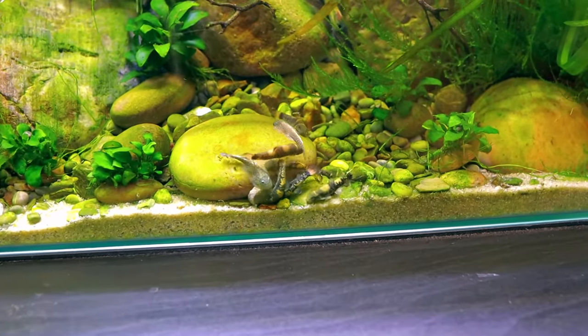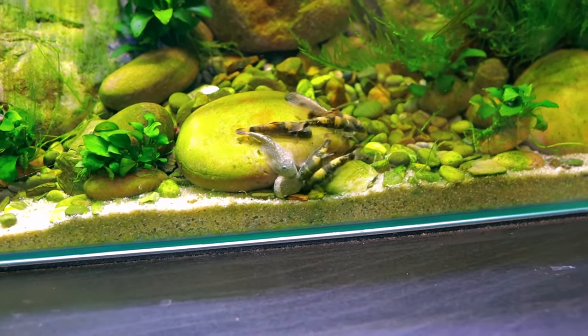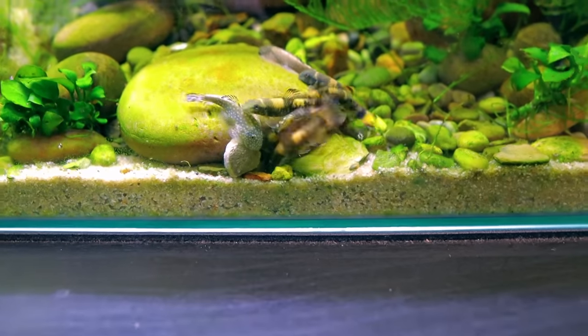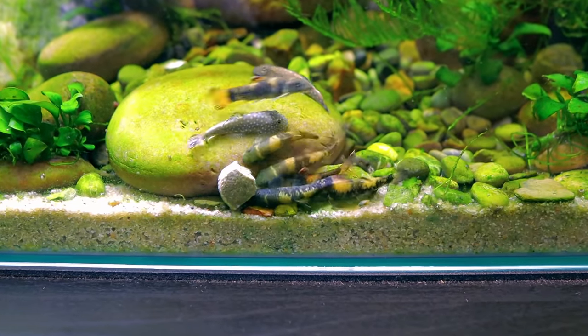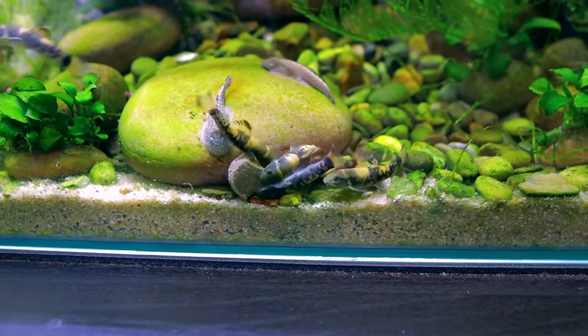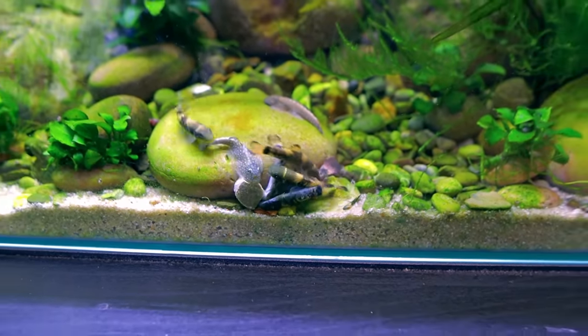Look — they all crowd around it, they all want a piece! In doing so they've actually lodged it making it even harder to get. My absolute favourite are the panda garas — I love the hillstream loaches too, but something about the yellow and black with those orange tails just looks fantastic.